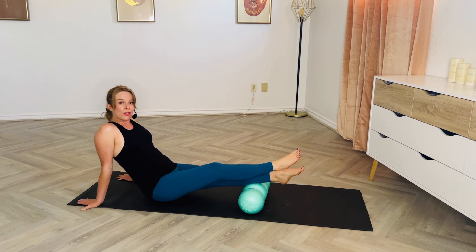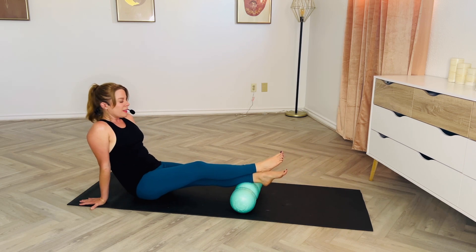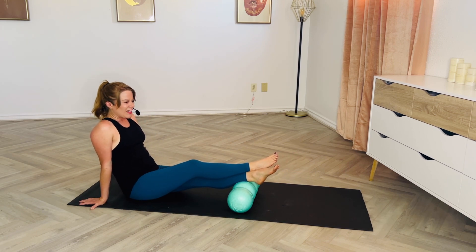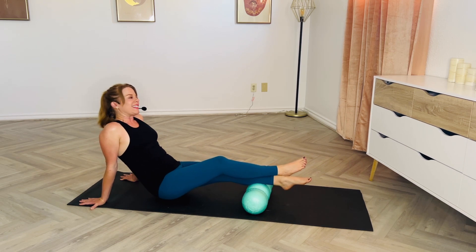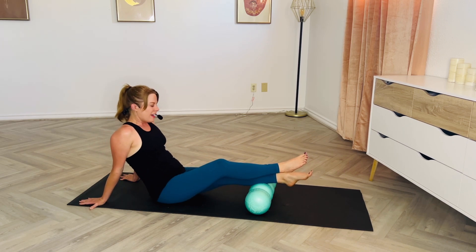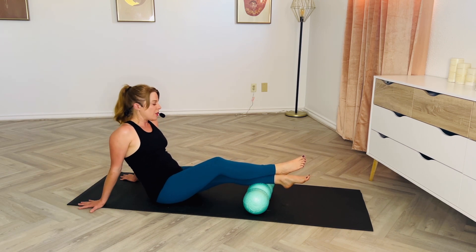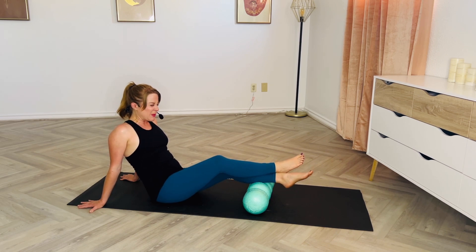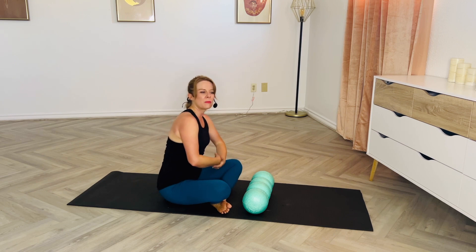If you're on a hard floor you could just kind of scoot yourself. Take big breaths, signaling to your body that you're safe — this is a position it's okay to be in, even if you're silently screaming inside. Remember: back off if you feel like the intensity level is pushing past an eight or a nine. One more time, find that middle section side to side — you might feel that calf muscle move or shift underneath you.